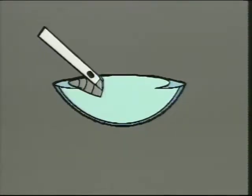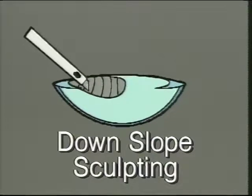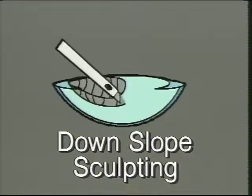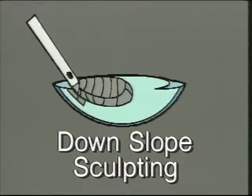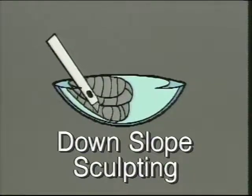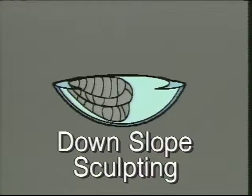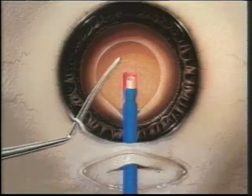Relatively complication-free surgery in small pupil cases can be achieved with nucleofractus phacoemulsification techniques. Due to the limitation of the size of the pupil and the capsule opening, I've developed a slight variation on the traditional sculpting method I've been employing with the nucleofractus techniques. I call this modification down-slope sculpting.